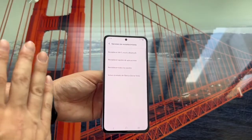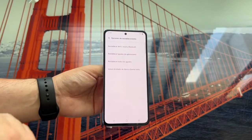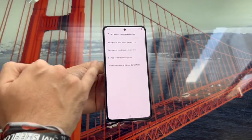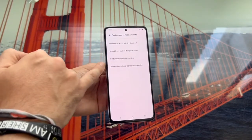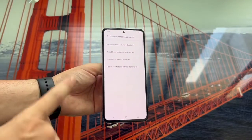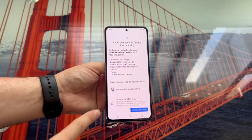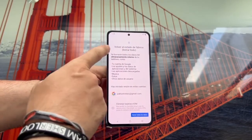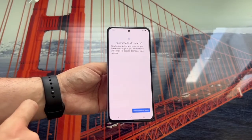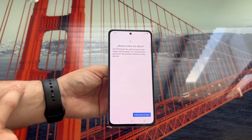And here, as you can see, we have different options in case we don't want to do a complete reset either. We can also reset the mobile Wi-Fi or Bluetooth, reset the app settings, all the settings, or go back to factory settings — that is, erase everything — which is what we're going to do in this case. You click on the option and, as you can see, it tells us that everything is going to be deleted. It's going to return to factory settings. We're going to click on Delete All Data. We'll reconfirm down here, Clear All Data.